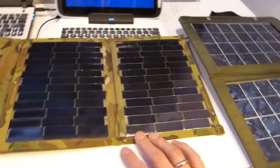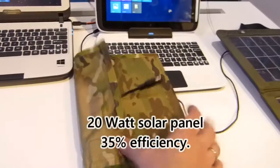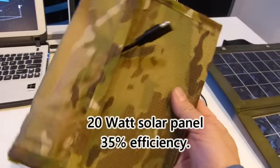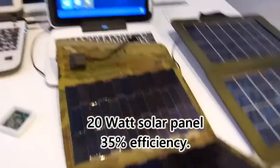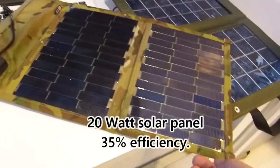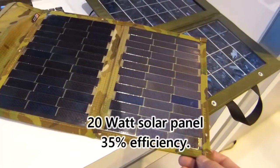This is a prototype 20-watt panel. 20 watts — it weighs less than a smartphone, maybe 150 grams. And it's 35% efficient, and that will give you a max 20 watts output. So that is what's coming in terms of solar energy.